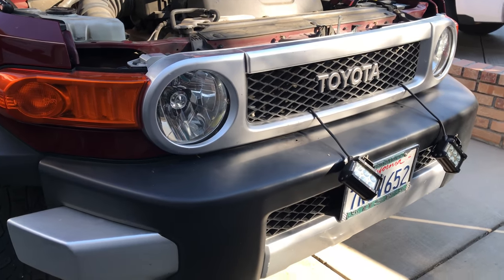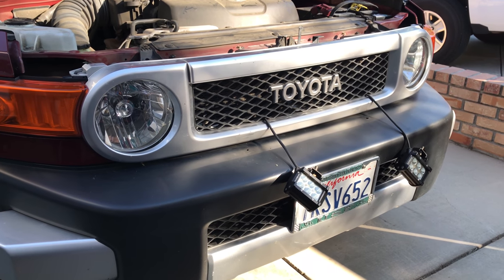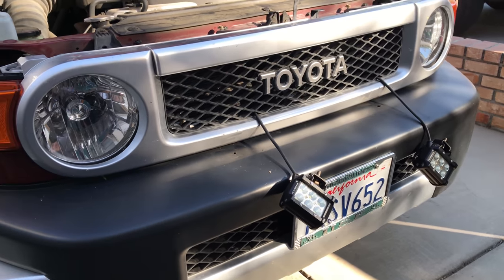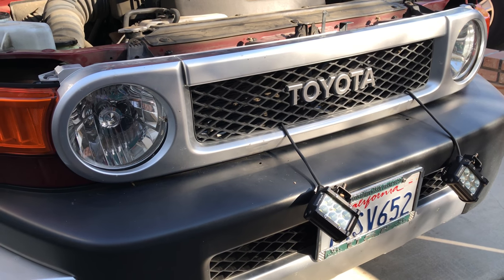Hello YouTube and FJ Cruiser lovers out there. I thought I'd do a quick video on how to remove the front grille off the FJ Cruiser. I already did it but thought I'd document it.